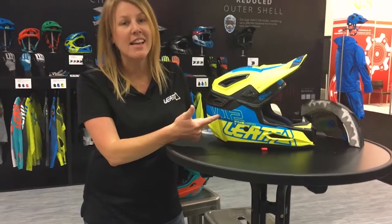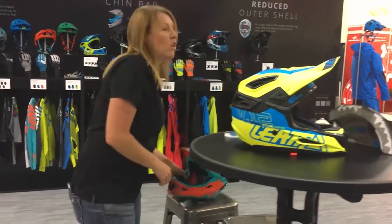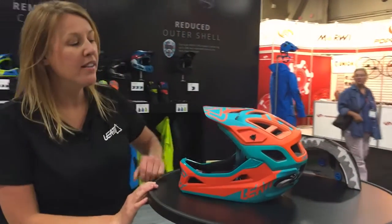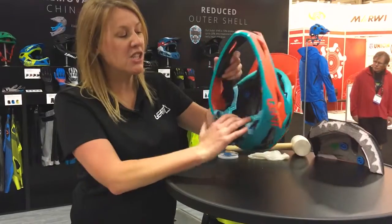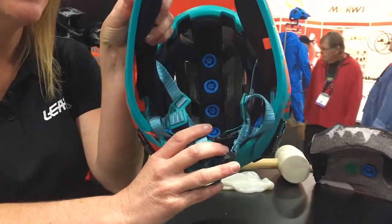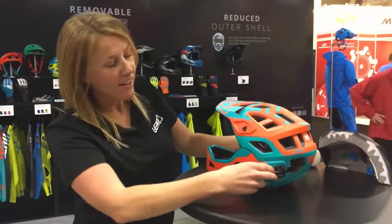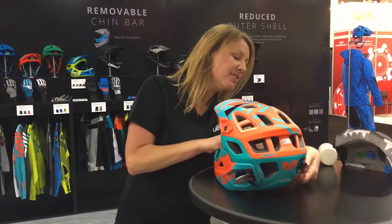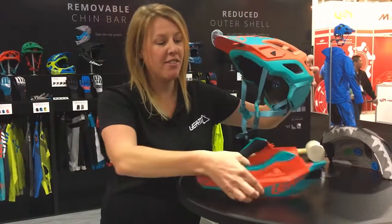This helmet right here is a size medium. New for 2017, we're coming out with an Enduro helmet with a removable chin bar. We incorporate the 360 turbines into all of our helmets. The nice thing about this helmet is just wearing it — it's two clicks and the chin bar pulls right off.